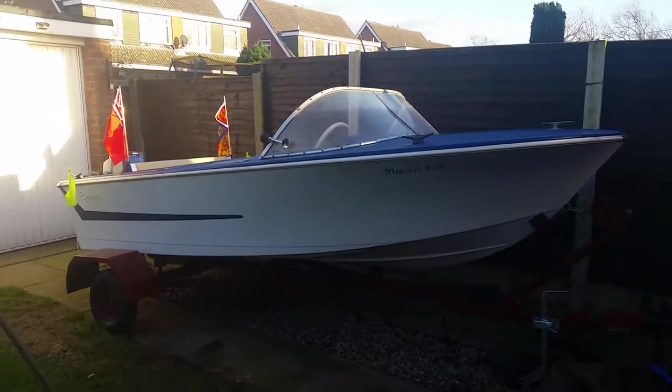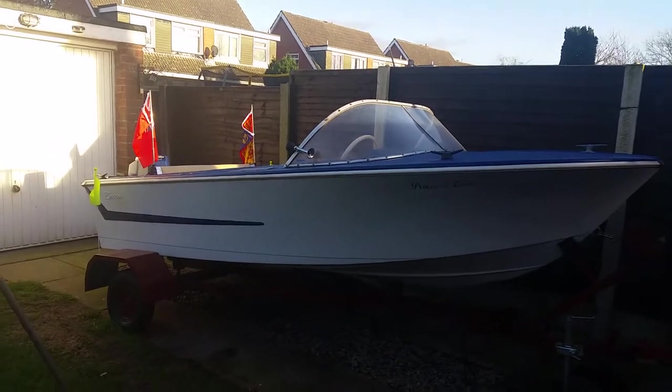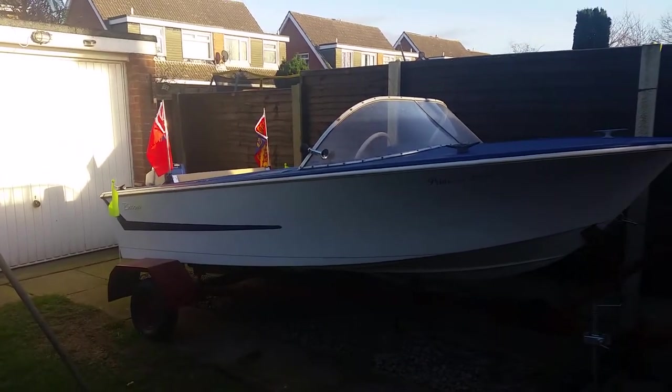Hello and welcome to another episode of Carlos Copters. Do you remember that boat we were doing? Well, I was doing actually, not you lot, but you were following the Broom Gemini boat.